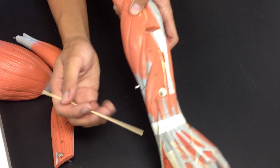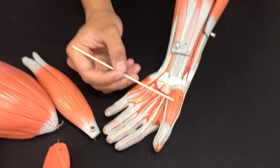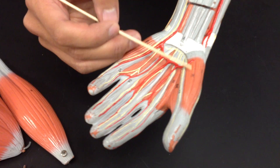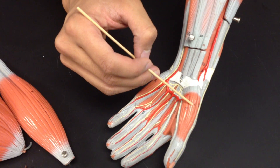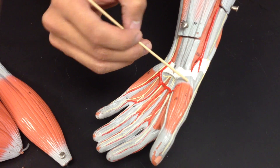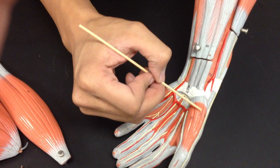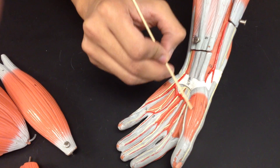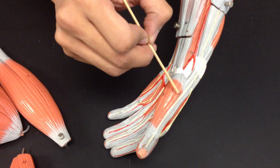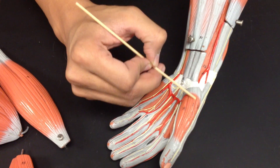Then we go to the thumb muscles, which is right here. So this top one right here would be the flexor pollicis brevis — that one right there. This is the flexor pollicis brevis. This is the abductor pollicis brevis, the one in the middle. And deep to both of these is the opponens pollicis — show it on the side right here. Opponens pollicis. Flexor pollicis brevis right here, and abductor pollicis brevis.